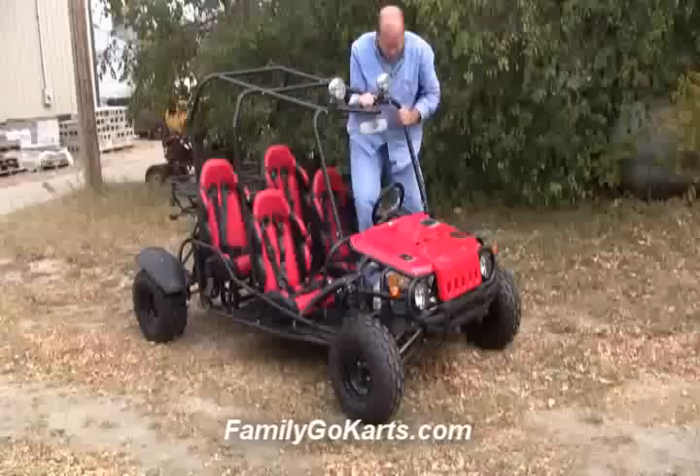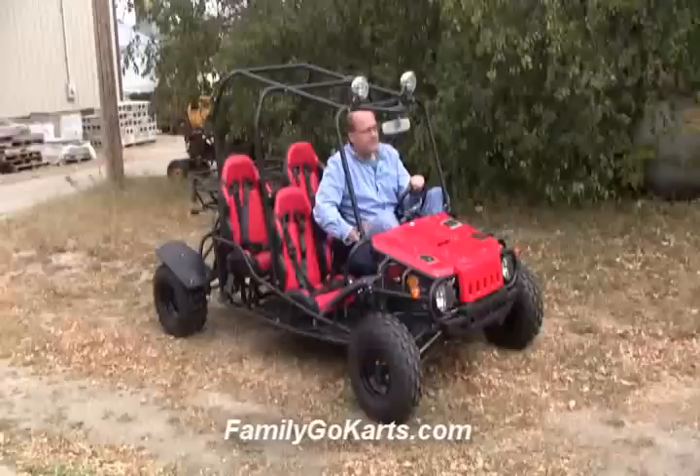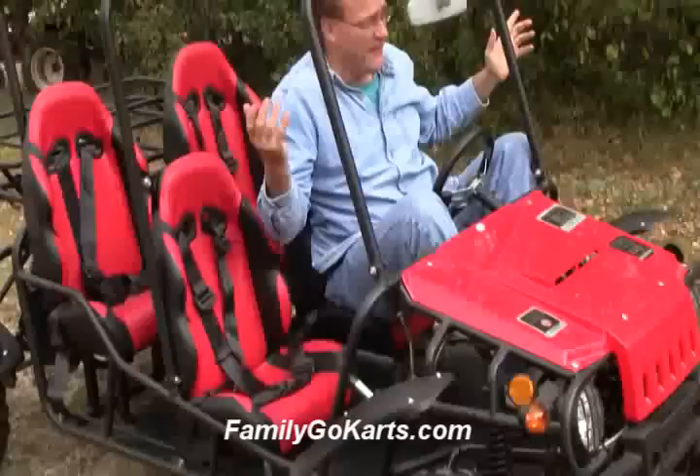One of the reasons people have really enjoyed this vehicle is you can get multiple people in there. This go-kart is traditionally purchased by parents and grandparents for kids, I would say from six to about 15. I'm a little older than all those ages, of course, but as you can see, I can squeeze in there. Let's come up and take a look.